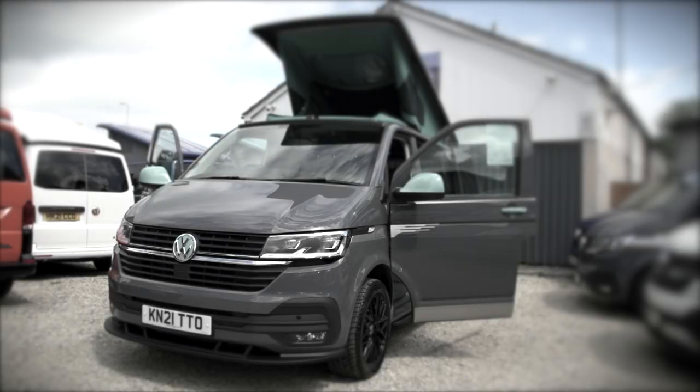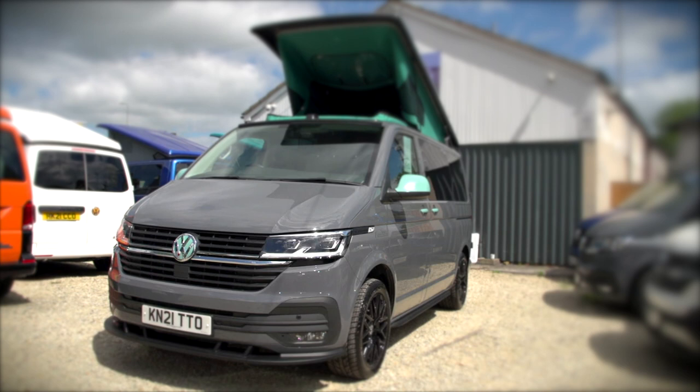Hello, my name is Kevin. I'm the owner of LKW Campers. This is the instructional handover video to help you understand the camper that you've just bought.